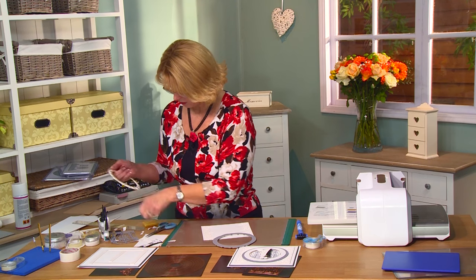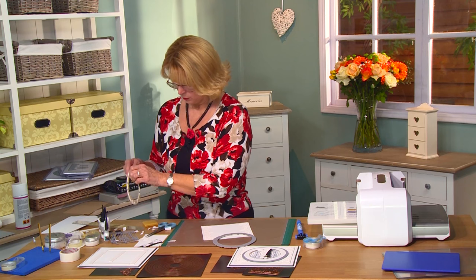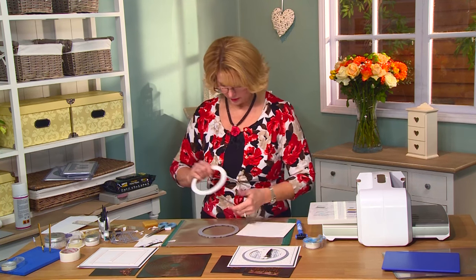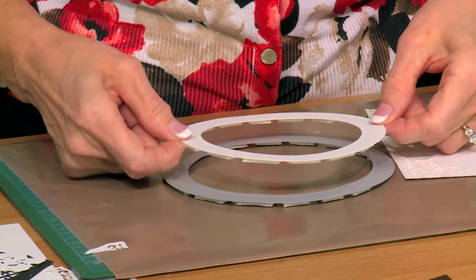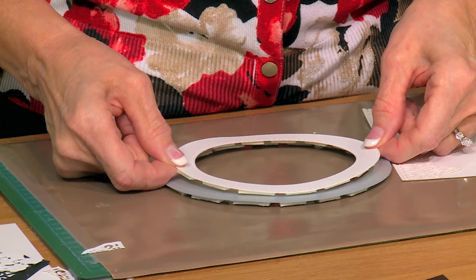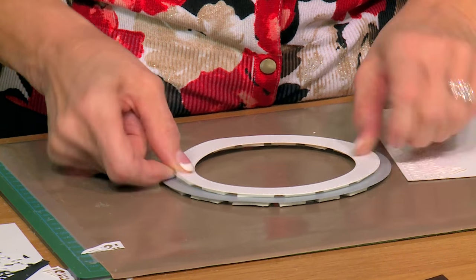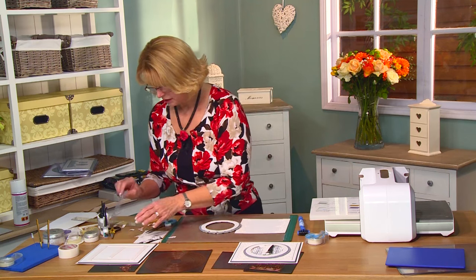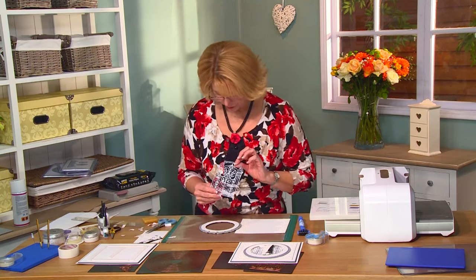A few more pieces and there we go. I'll pop this onto this one and try to center that as best I can, looking around the outside of the edge to make sure it seems fairly centered. So now I have a beautiful multi-layered frame. I wanted to add a design to the background, so I've gone ahead and cut the Arbor Gate — it's got a lot of pieces to it, so I went ahead and cut it out.